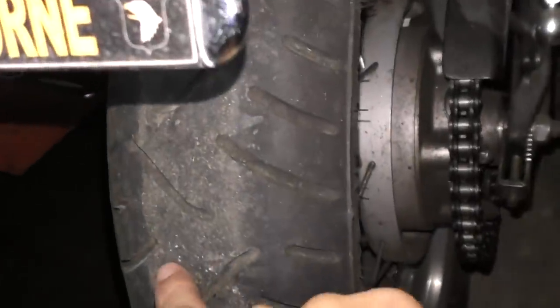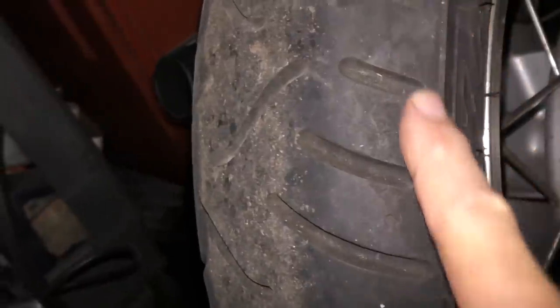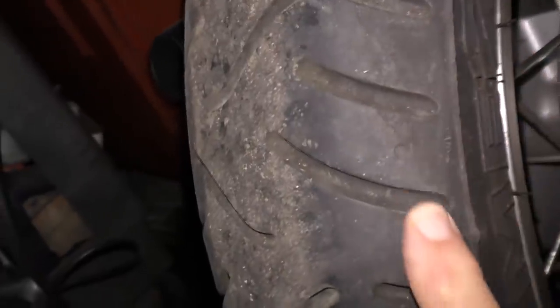If you put tire dressing on the tread it's really slippery and will make your tires dangerous. When I was younger I was dumb enough to try that on a motorcycle — the tread goes a long way to the side on a motorcycle, and I got it too far on the side, and when I cornered it started to slide and I almost lost it. Many cars have pretty wide treads these days, so you don't want tire dressing making them slippery. You won't handle as well or brake as well if you get some on the tread itself.